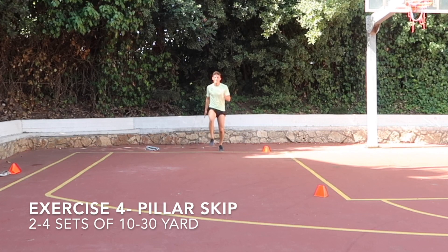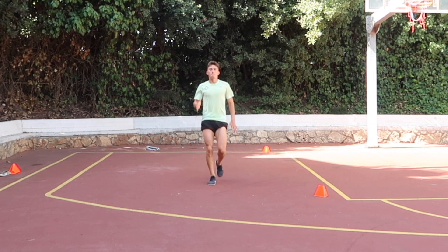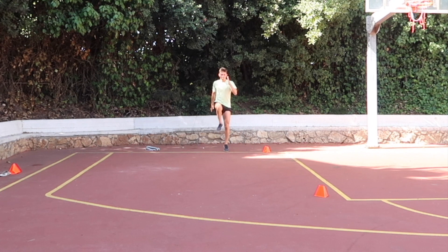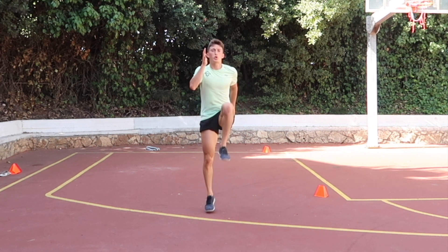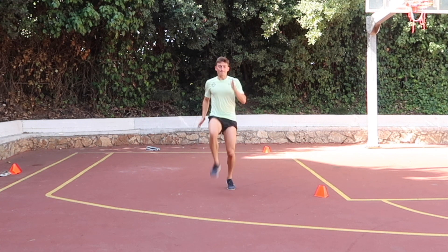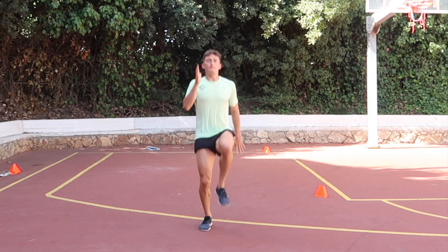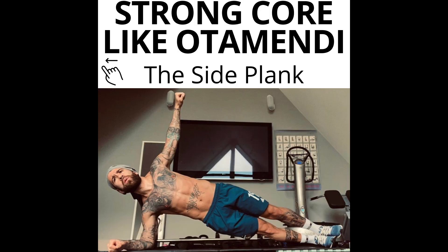Next we're doing a pillar skip. I love this movement for working on sprinting. We're coordinating the arms and legs in a nice fashion — trying to be poppy and springy through the movement to mimic a sprint. This coordination is what you'll use when sprinting and getting to full speed. To improve your sprint and get faster, you want to produce rapid force into the ground to drive and accelerate you forward. This exercise helps you transfer your gym strength to your pitch strength.